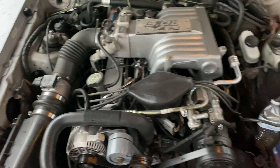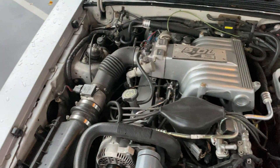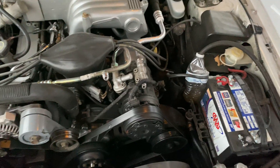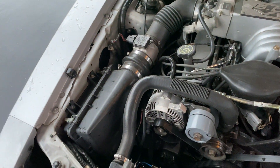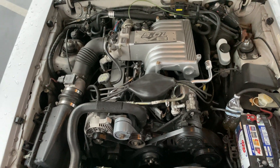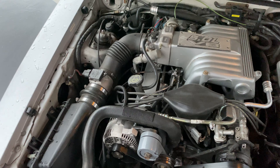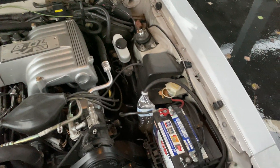Besides the Explorer intake manifold and headers, it has an electric fan out of a Contour. I run it separate — I get a lot of people asking about that. I don't run those little boxes they sell; I run a Hayden temperature switch and a separate relay. I've always had good experiences with that — never blown a relay. It has a CNL aftermarket mass air meter for the stock injectors. Other than that it's stock. It has AC, heater, stock air box, stock air filter.